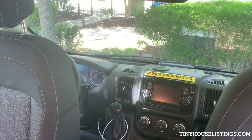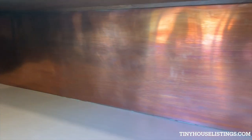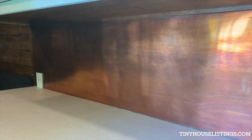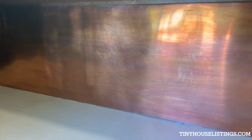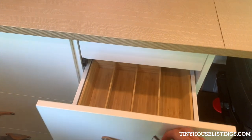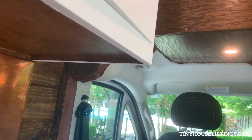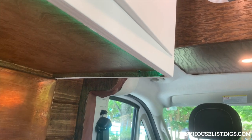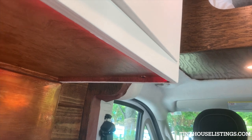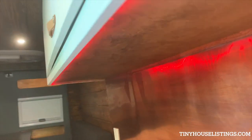Anything up front is your standard controls, although I did add an aftermarket cruise control. This is a custom-made copper backsplash — just because I wanted one. In the drawers, I added hidden drawers everywhere I could to maximize capacity. Under here is the receiver for the LED lights, which you can set to strobe effect, choose a specific color, or dim. They're tucked up under here where you don't see them, and at nighttime it makes for a really nice ambiance.